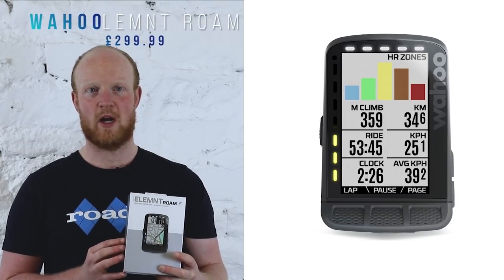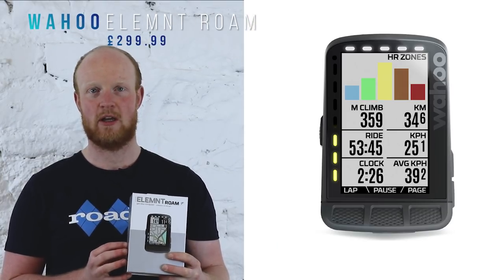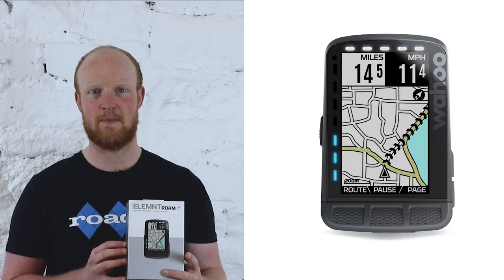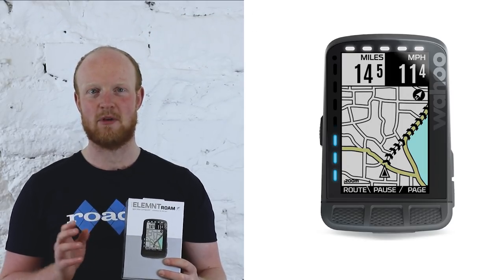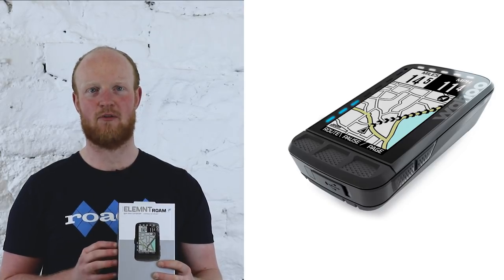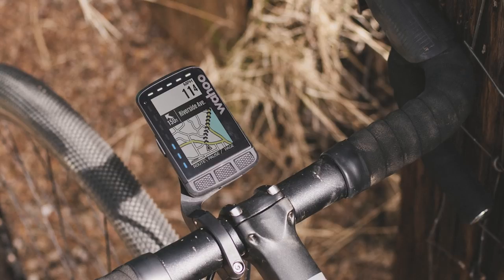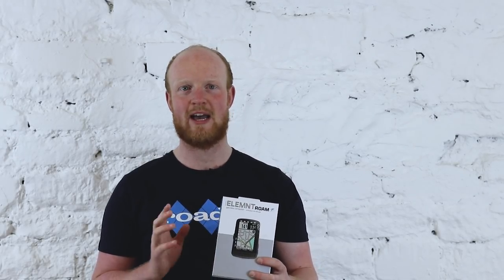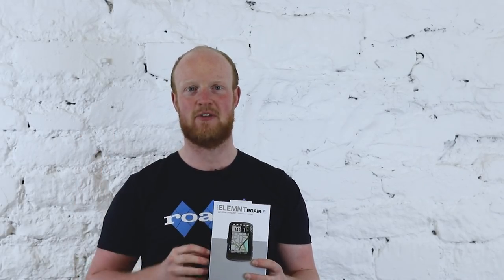So the Element Roam is Wahoo's first GPS with colour, and it also places a much bigger emphasis on mapping — hence the name. We're thinking it's more aimed at the off-road market, gravel riding, and those who regularly go off the beaten track, but it also has all the features you'd find on the Bolt and Element computers that road cyclists would want. In fact, Wahoo themselves say it was developed to answer the demand from riders who ever more frequently want a device that will help them explore lesser trafficked areas.